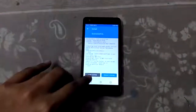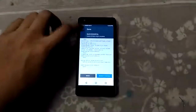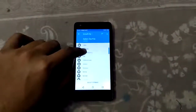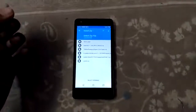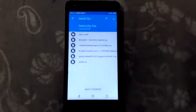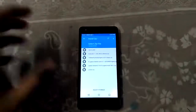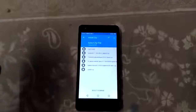The ROM has been flashed successfully. Now just wipe the cache. Now let's install some other mods. One thing to note — the GApps, as you can see, are not working with this ROM. I already tried flashing GApps with the ROM but GApps doesn't work with this one, so I need to install a different GApps package.